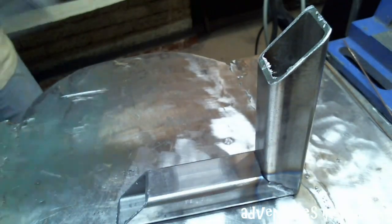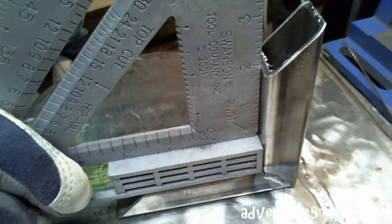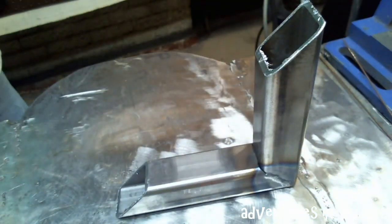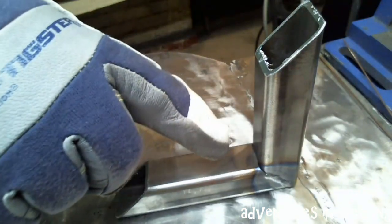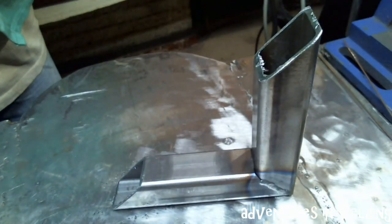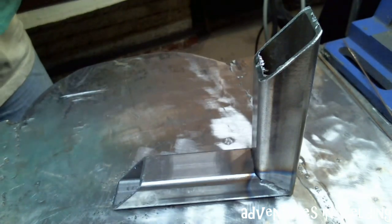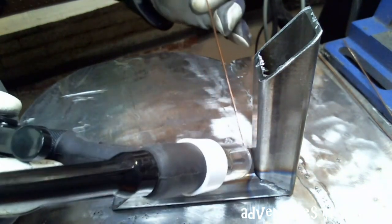Before we go any further, put this field square on there and we're still looking pretty square, leaving us with the last part of this joint to deal with, which is the trickiest — and that will be this inside corner. It's really not that hard, but as far as all the joints done today, this is the tricky one. So let's get in there and get her welded up.